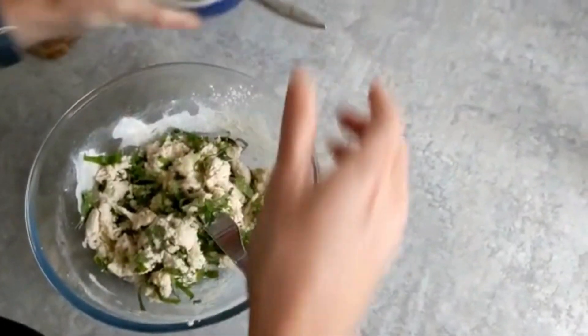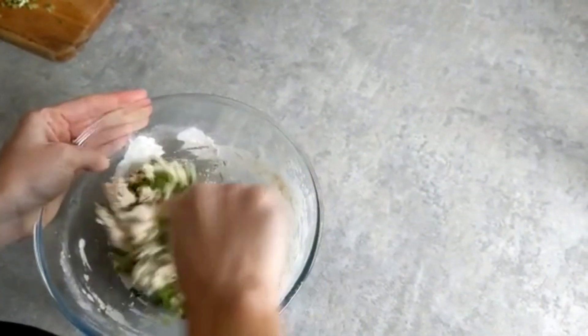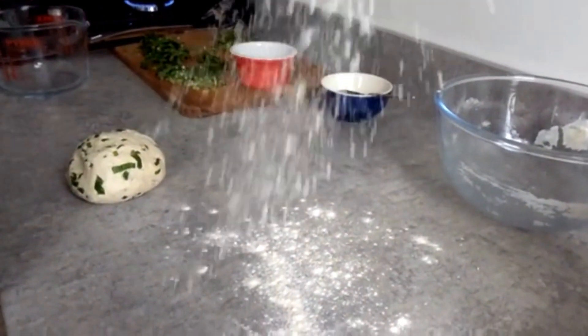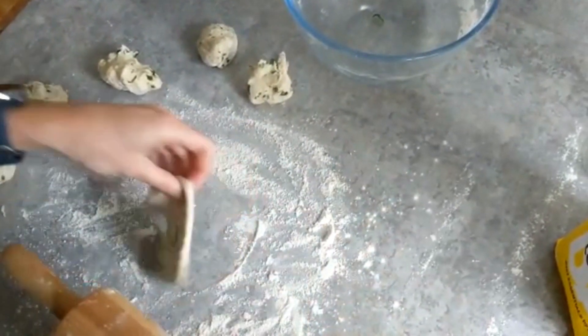Once we've achieved this, we'll transfer the dough onto a floured surface and knead it slightly more. Divide the dough into six equal portions and roll each one out into a flatbread shape. Don't worry about perfection — rustic shapes add charm to our final result.